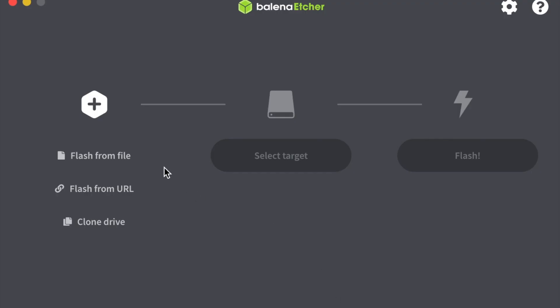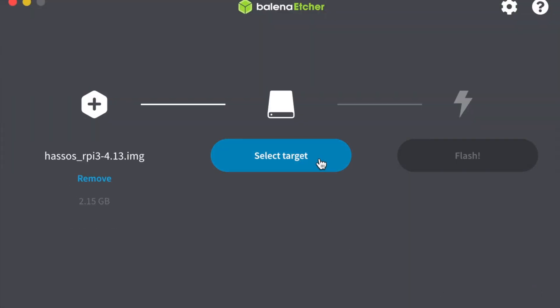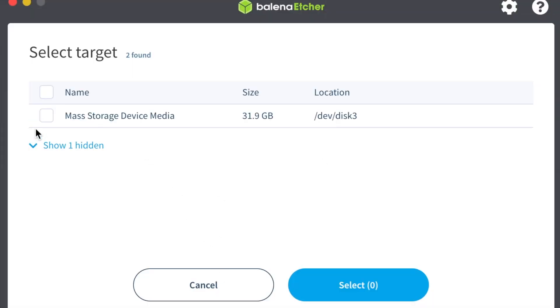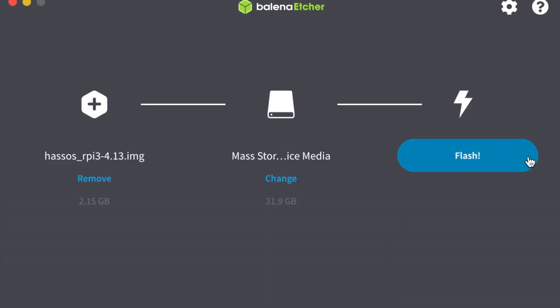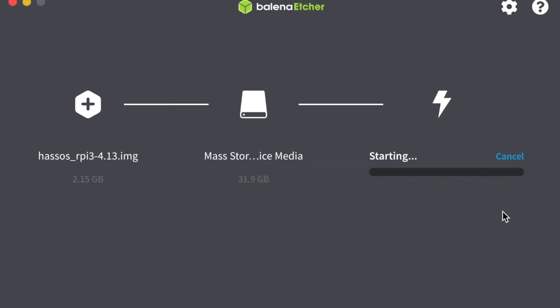To flash the SD card, click 'Flash from file', find your image — the one we just downloaded — open it, and then click the target, which is going to be our SD card. Once you've selected the SD card you're ready to flash; enter your password and you're ready to go. The flashing process should take a couple of minutes.